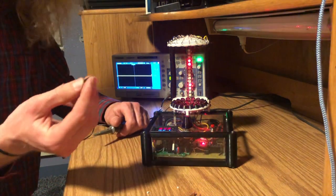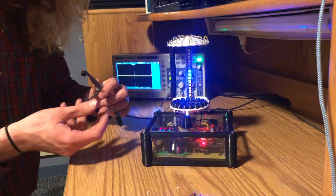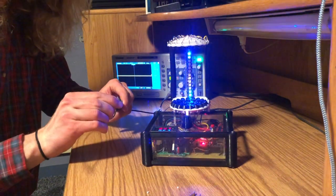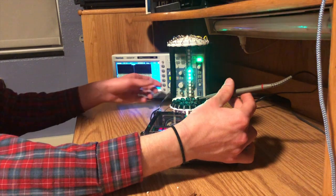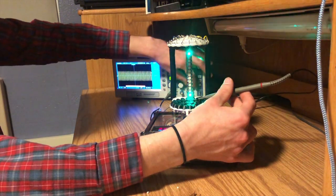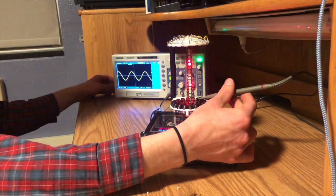By taking another transducer and hooking it up to the oscilloscope, I can use it as a tool to measure the sound waves being produced. All right, you can see back here on the oscilloscope, that's producing a sound wave. Zoom in there. There it is.